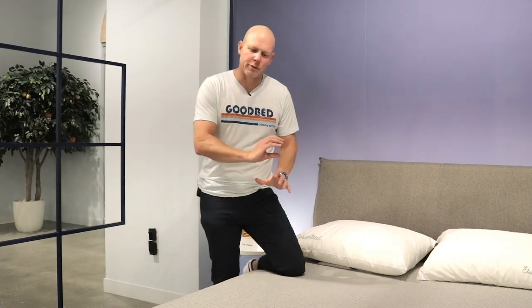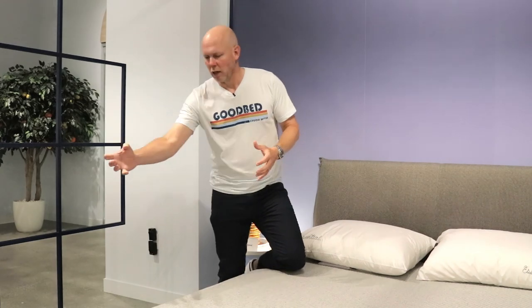In terms of the features that all Casper mattresses have in common, I want to touch on three general themes that Casper really tries to incorporate into each of its mattresses: alignment, temperature, and feel. Alignment is about keeping your spine in proper, neutral alignment while you're on the mattress. Casper addresses this through zoning characteristics in each of its models. One thing that's unique is that none of the zoning is in the support core of the mattress — it's accomplished above that layer, more in the middle part of the mattress.